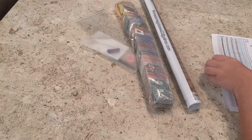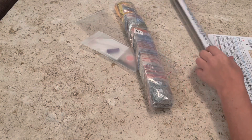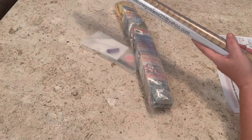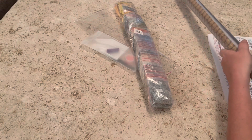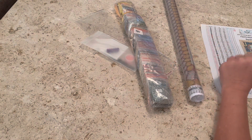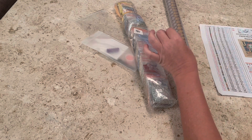Hey guys, what's up? It's Naomi, the Crafty Savage, and I'm back with the next letter of the ABCs, Shay J. Reed style. This diamond painting comes to us from Rhinestone Goddess Creations. I'll have their links and Shay J. Reed's links down in the description box if you'd like to go check them out and order a diamond painting.